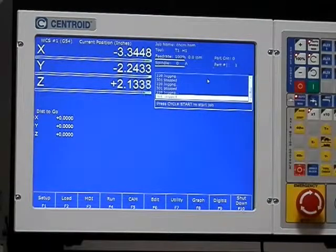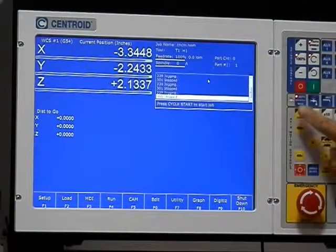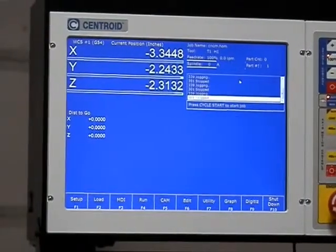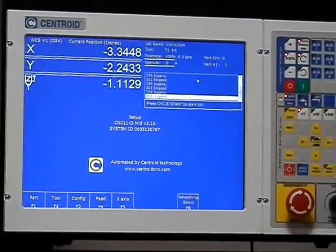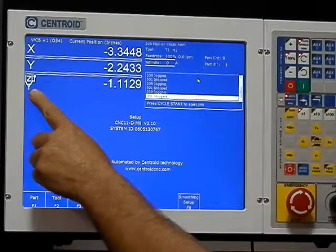The first thing you want to do is make sure that your controller is in the continuous mode. Jog the Z down to the minus limit switch, then press F1 for setup, F5 for 3-axis. The Z now becomes a quill.